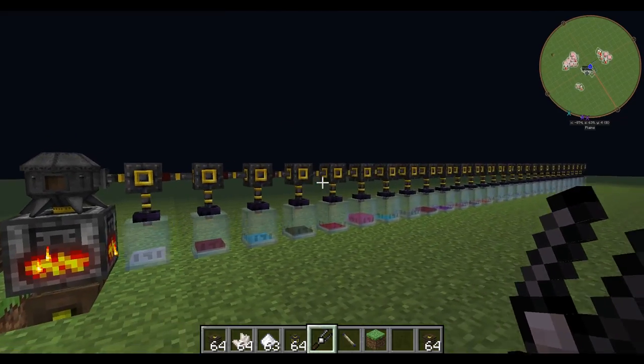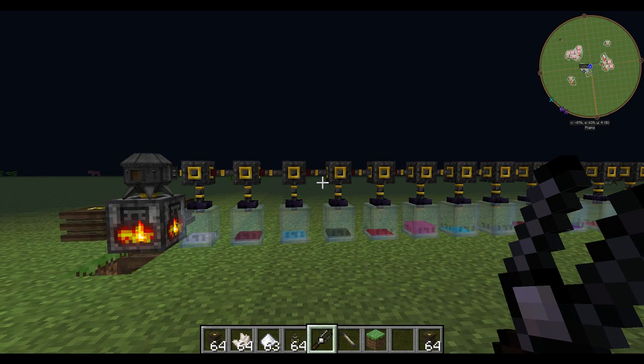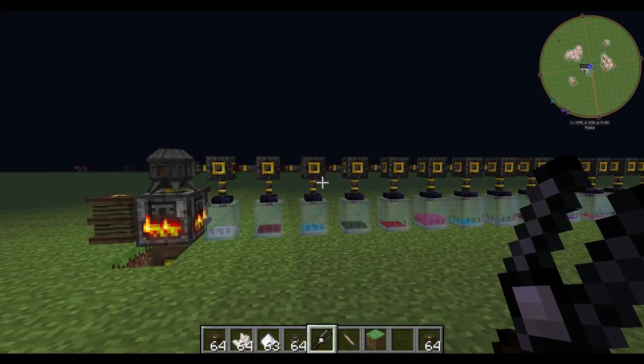So this is the simple transportation and separation of Essentia. I'm also going to have a more detailed guide after this on how to obtain the six primal aspects and separate those out.